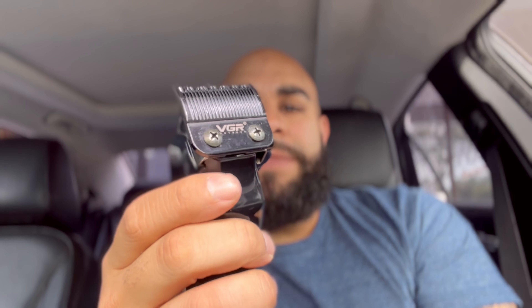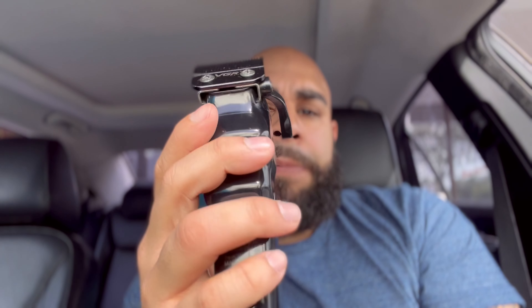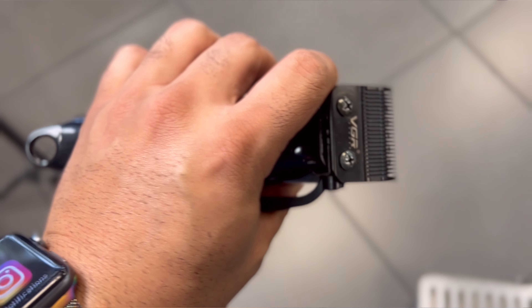Cutting with it — is it worth using in a barbershop? You can, but I would say this is a really good clipper for home use. In a shop environment, I wouldn't rely on it as much because the motor is not as strong. So you might have that feeling that people might not like. If you slow down a little bit and let this machine work, it works good.